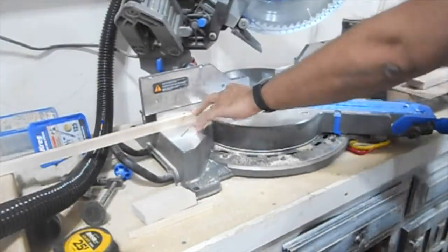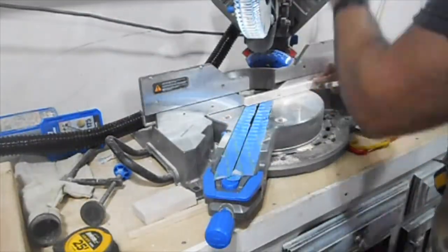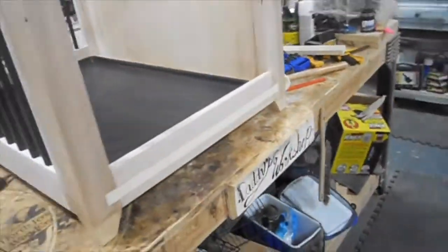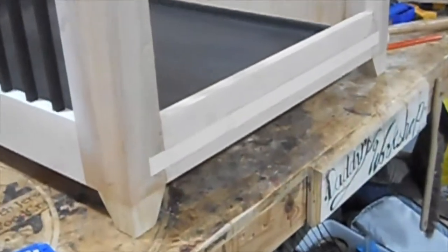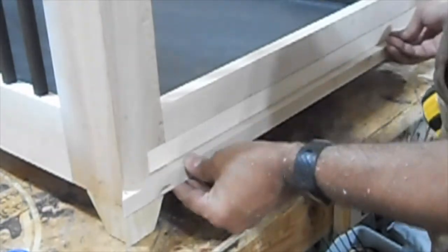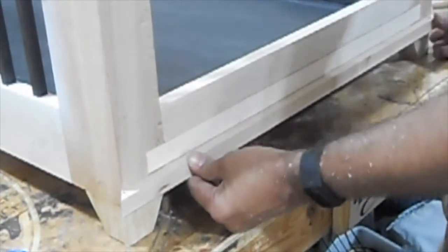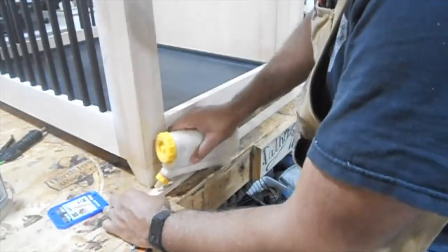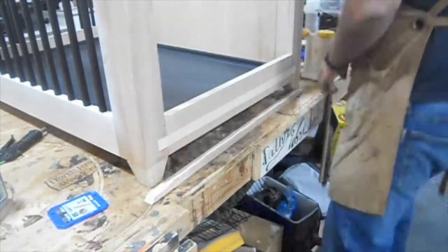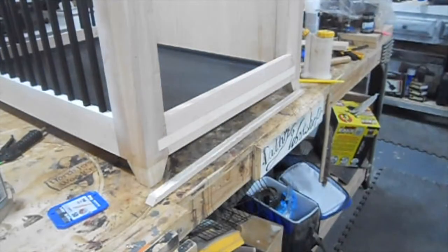Here I'm cutting down what will be a half-inch trim piece that's going to go around the entire crate to create a little lip at the bottom. You'll see me testing it out — mitered 45-degree angles all the way around. Now I just spread the glue and tack it to the crate.